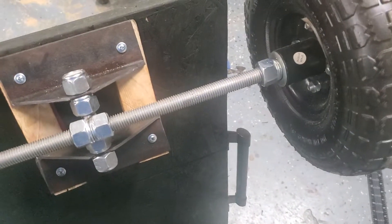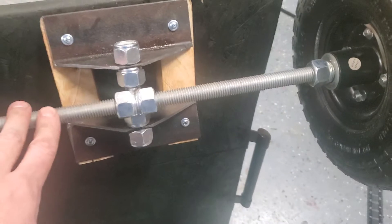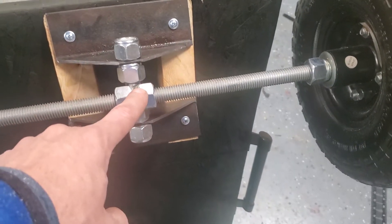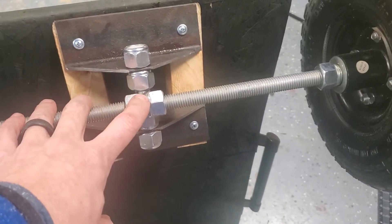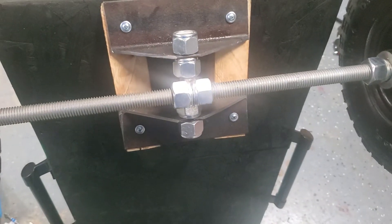So these are some Harbor Freight $3 wheels — $3.99 when they're on sale — and then some all-thread with a couple of nuts. This is 5/8" all-thread which fits right through all of this.